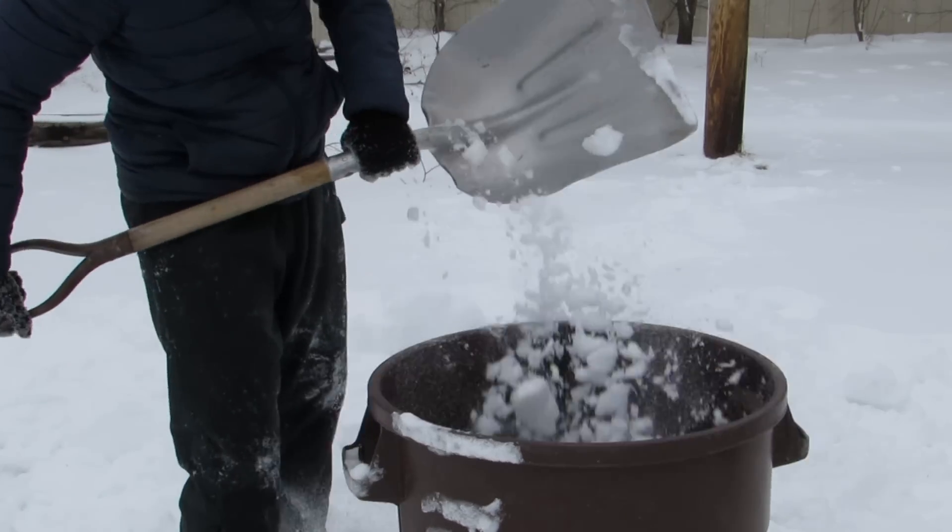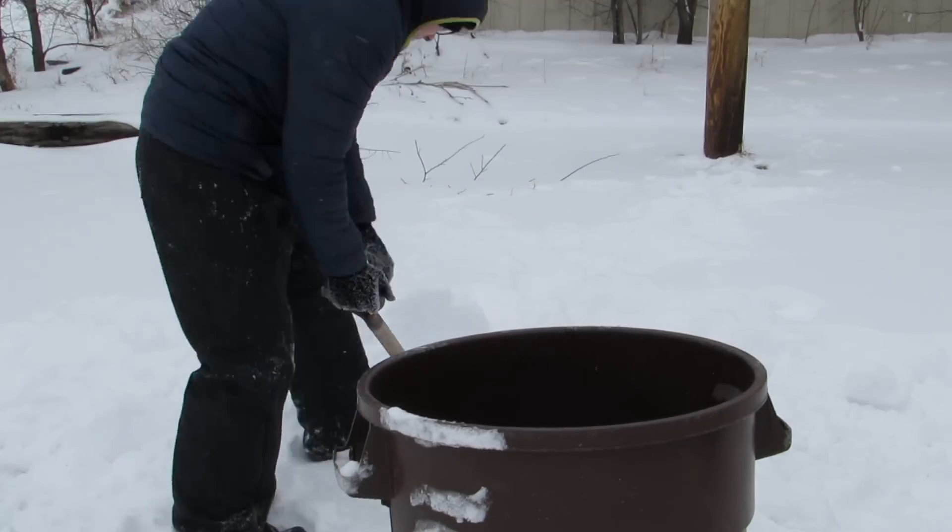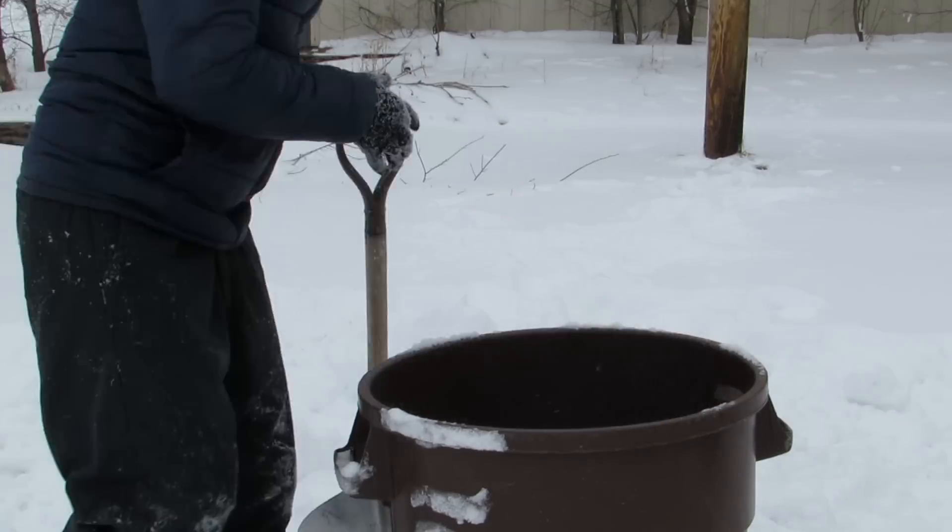So one last try. I fill this trash can back up with snow.